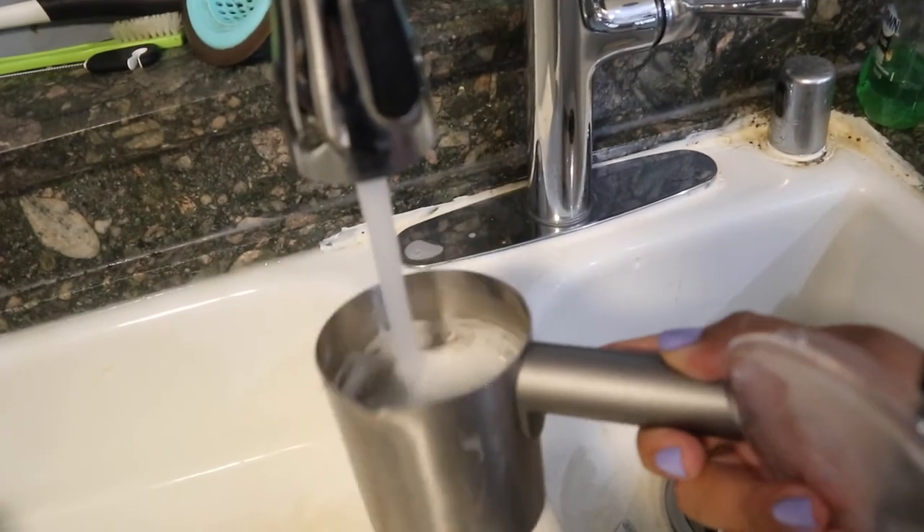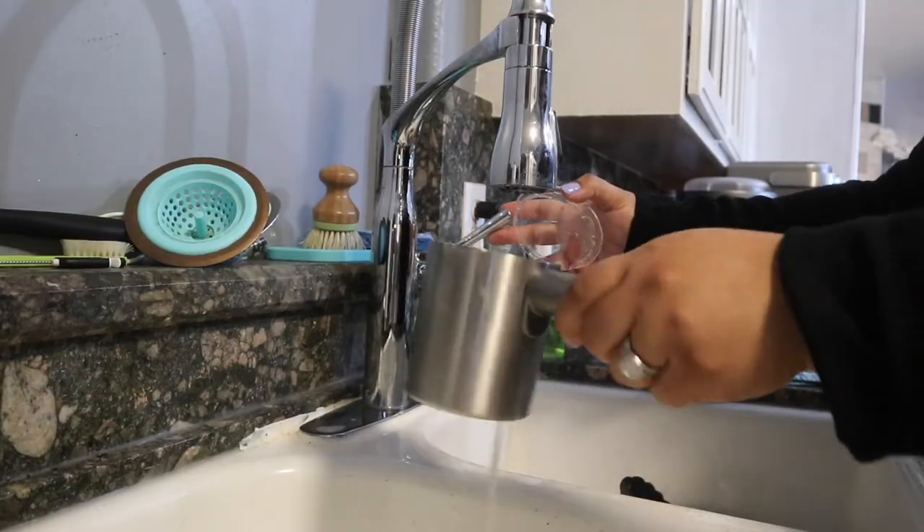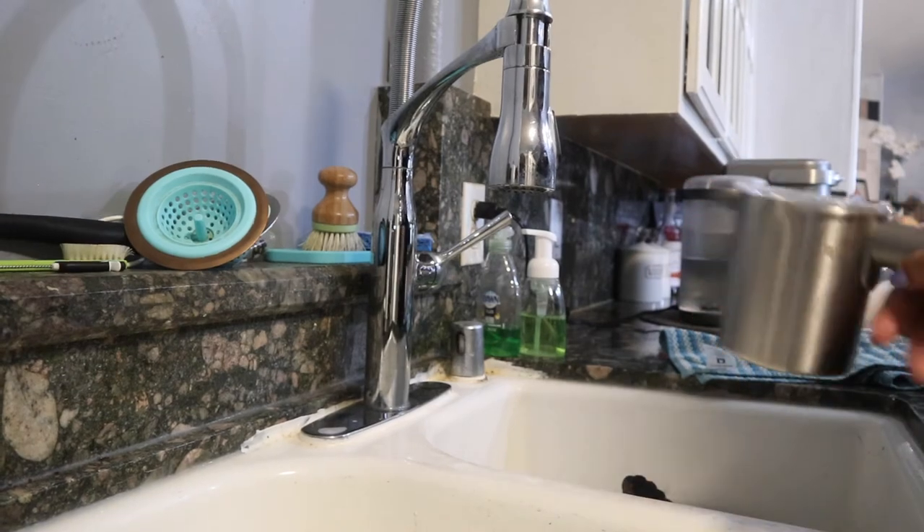I love this frother because it's so easy and quick to clean. I can just give it a quick rinse or throw it in the dishwasher.